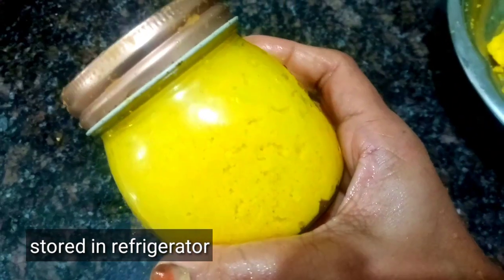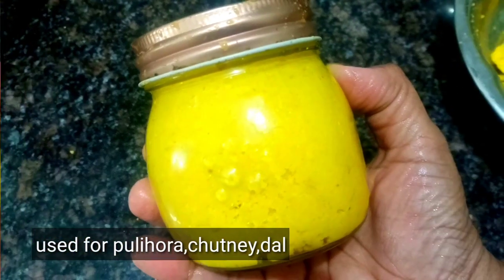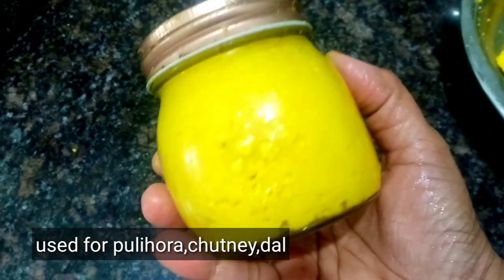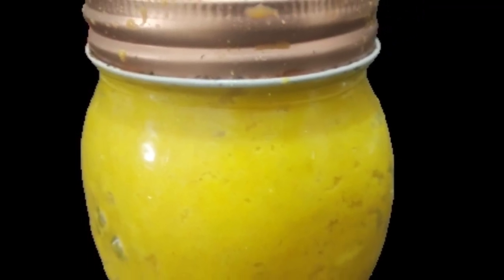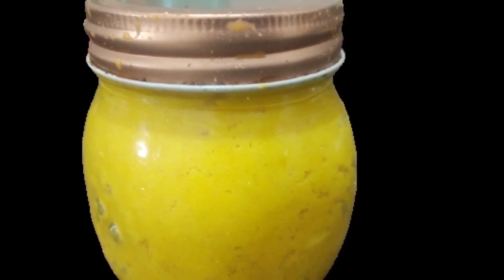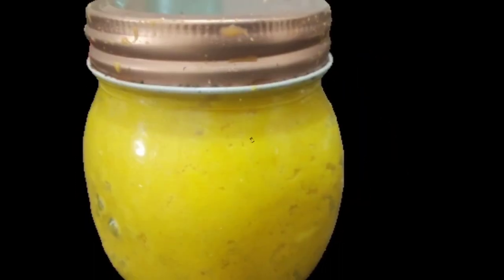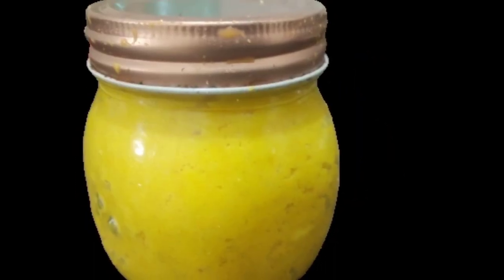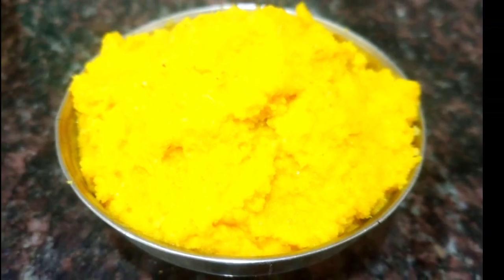In this video, we will store these recipes in the fridge. I will post the recipe in the description link. Subscribe, like, share and comment, and hit the notification bell icon.